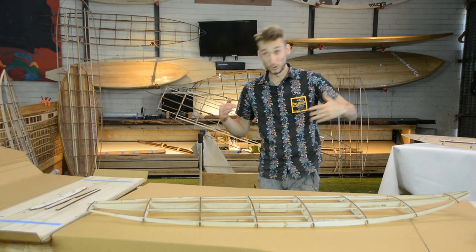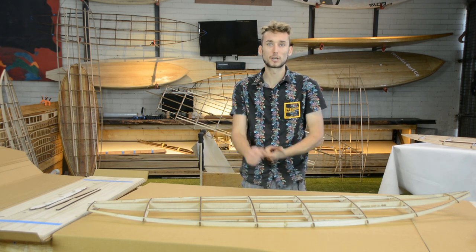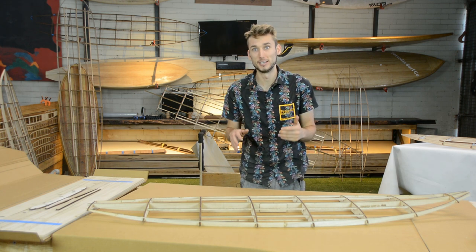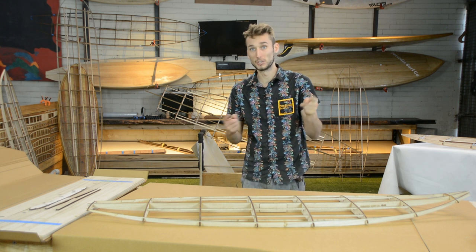Hey guys, welcome back to Periodic Surf Co and welcome back to my workshop. This is just a quick update to let you know about our new product lineup and what has changed with our kits, because this year we have gone deep into the R&D and I think we have made some pretty impressive improvements which you guys are going to be thrilled about.